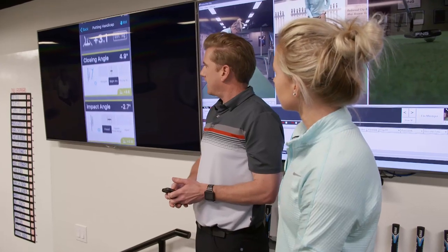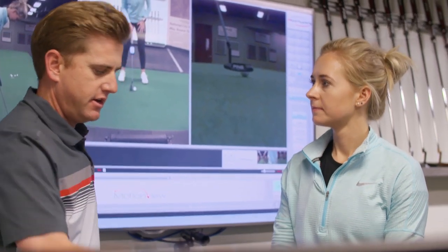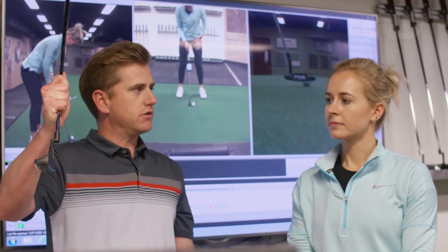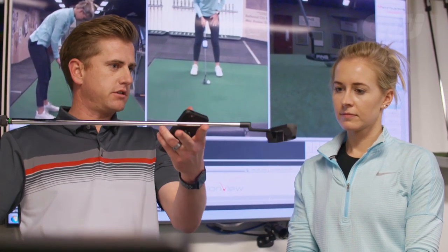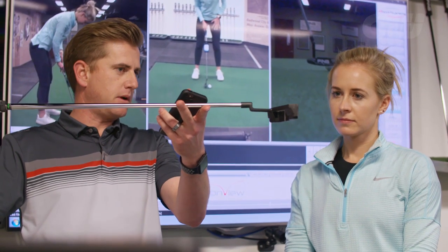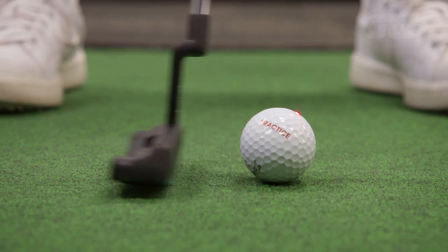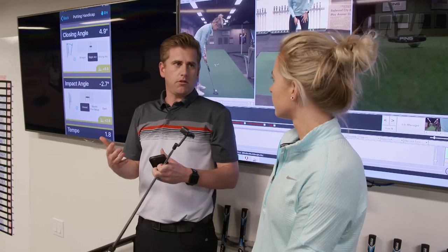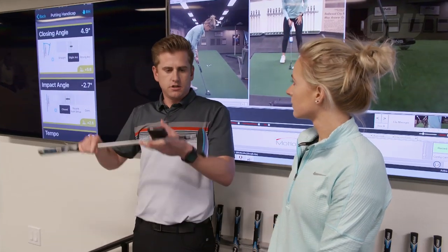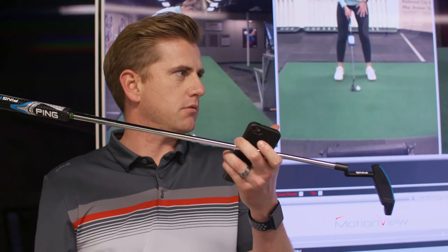The first category we're looking at is your closing angle. That 4.9 degrees is measuring how much face rotation you have from the start of the downswing back to impact. We fit for three categories: straight arc putters that are more face balanced, slight arc putters with a little bit of toe hang, and strong arc putters with a lot of toe hang. At 4.9 degrees, right in the middle of the bell curve, something like an Anser style with some toe hang is going to match up nicely with your stroke type.